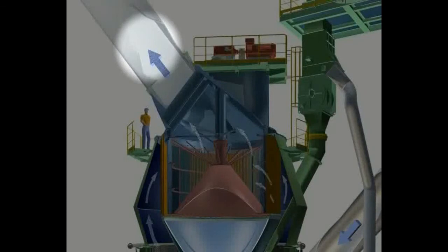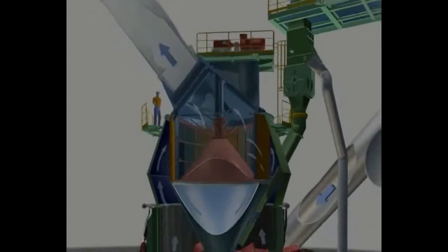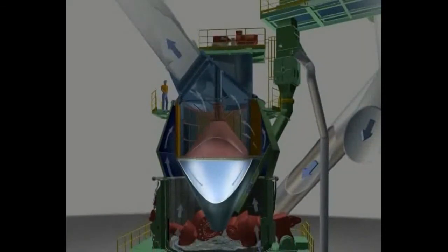The finished material passes the classifier and the mixture of gas and pulverized material flows through the ducting to the filter. Oversized material is rejected by the classifier. It drops through the grit return cone back onto the grinding bed, where it mixes with the feed that is supplied to the mill through the rotary valve and the feed chute.